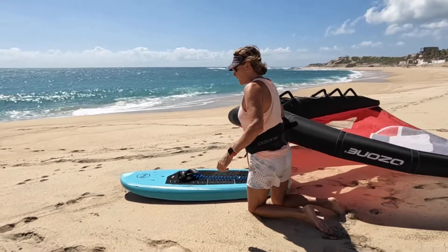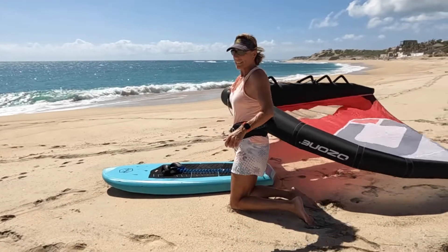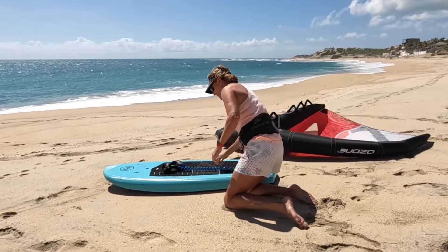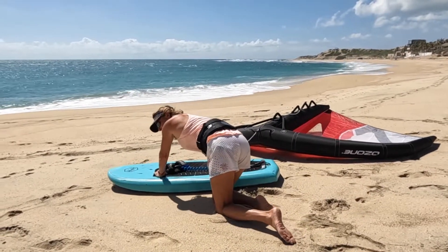First off, when you climb up on your board, it's easy to carry your weight upside down to the water. So I just let it go, and then I climb over my board.